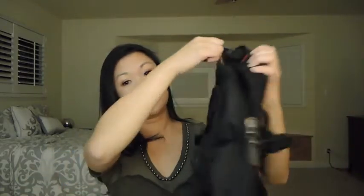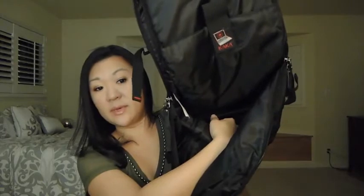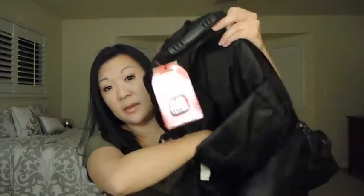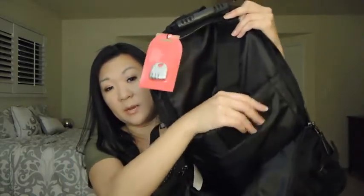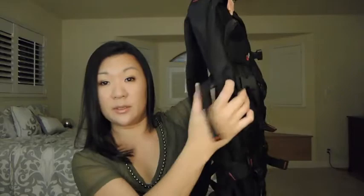In the main bag there's a zipper. Inside there's a pocket that goes all the way down and a Velcro strap, along with another deep pocket — this is where you would put your laptop. It's slightly padded. There are also buckles on the sides where you can secure the backpack.